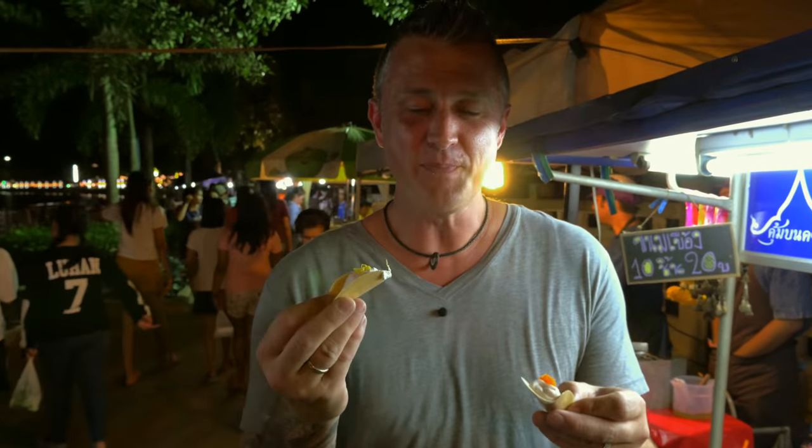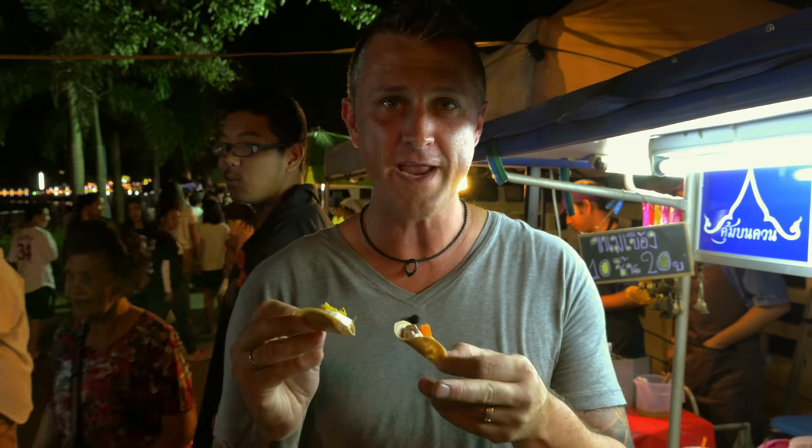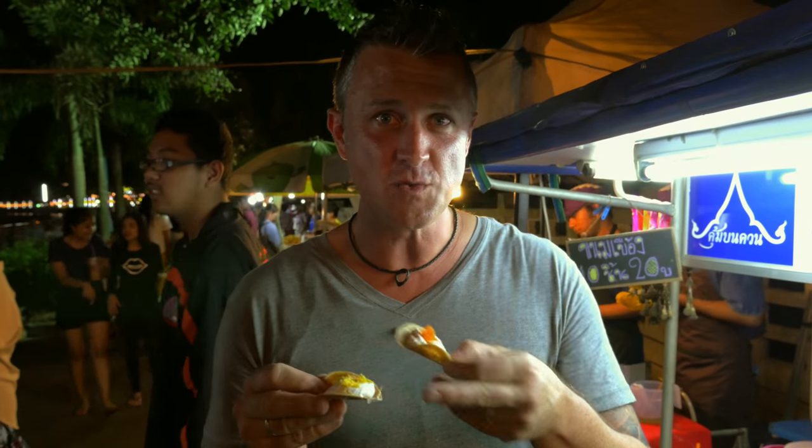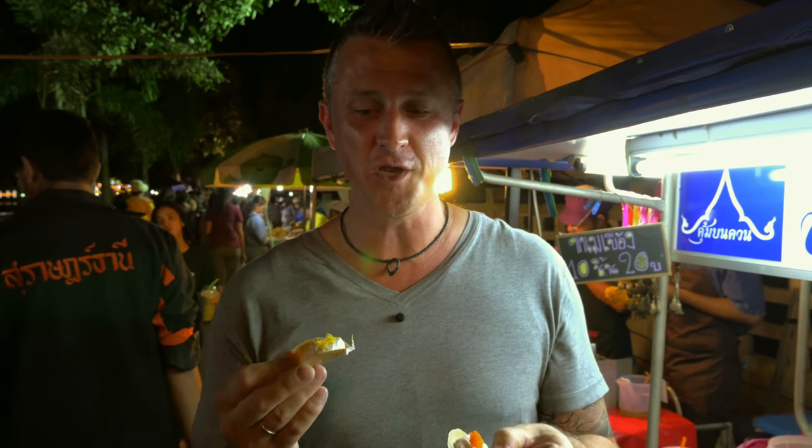This is Canom Buang. It's basically a very thin crispy crepe with a soft fluffy meringue in the centre. The lighter orange ones have a silken egg yolk and the darker orange is a salty coconut. They're so delicious. When you're in Thailand in Surat Thani, grab these.